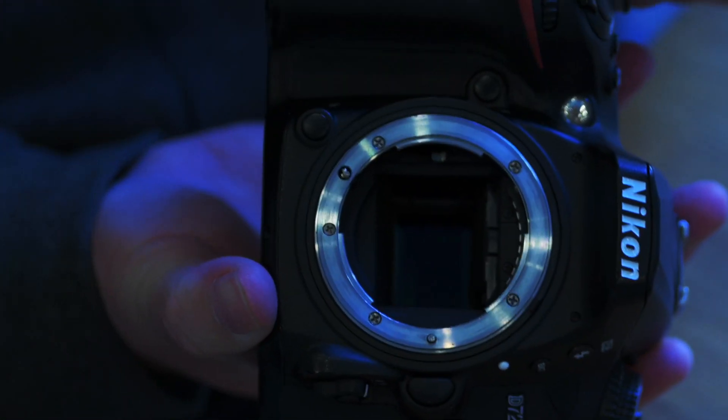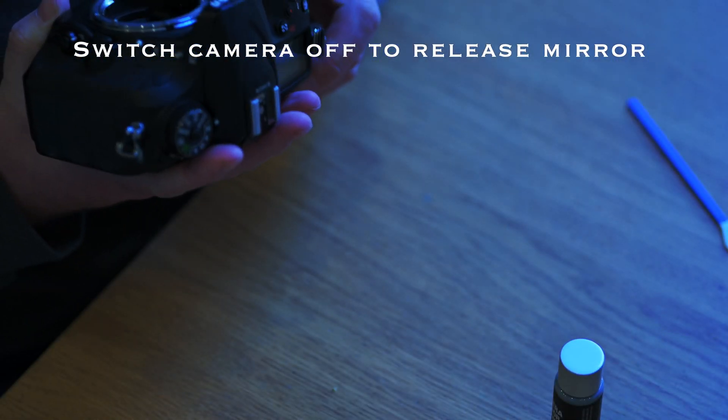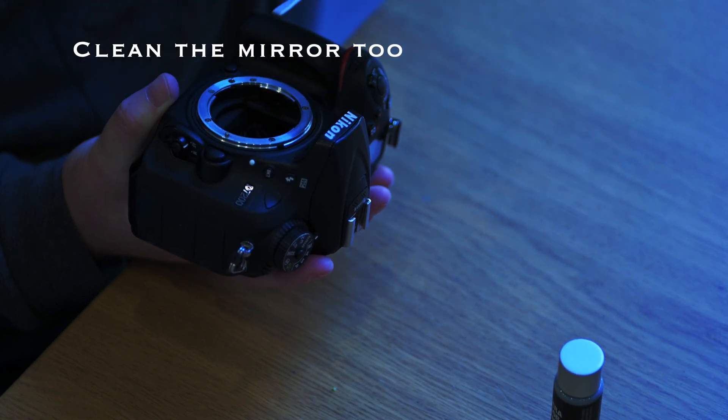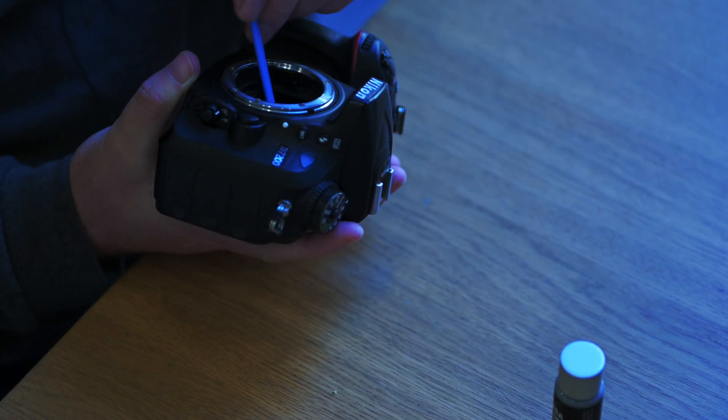It doesn't hurt to give the mirror a bit of a clean as well sometimes. When you're looking through the viewfinder you can see some marks on there which aren't on the sensor but are on your mirror.